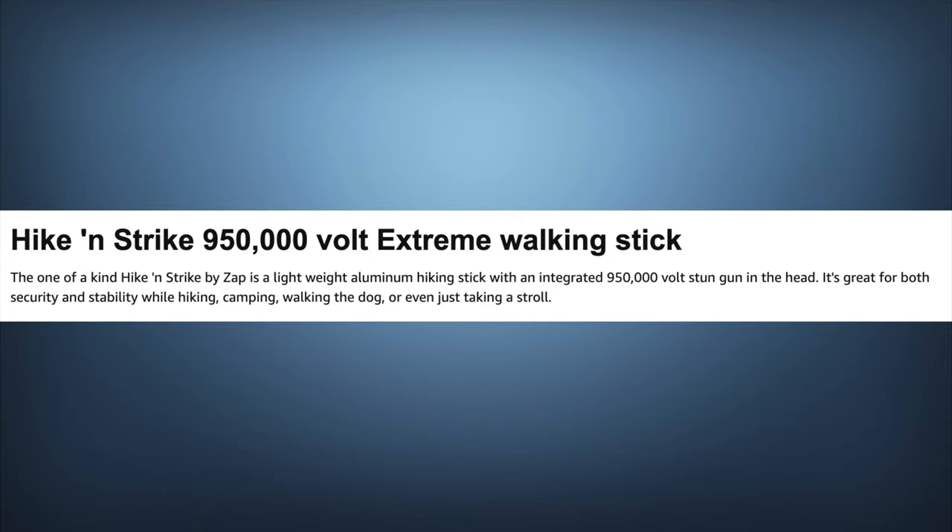I'm going to read you guys the description of this thing from the creators themselves to get us started. Hike and Strike 9500 Volt Extreme Walking Stick. The one-of-a-kind Hike and Strike by Zap is a lightweight aluminum hiking stick with an integrated 950 Volt stun gun in its head. It's great for both security and stability while hiking, camping, walking the dog, or even just taking a stroll.